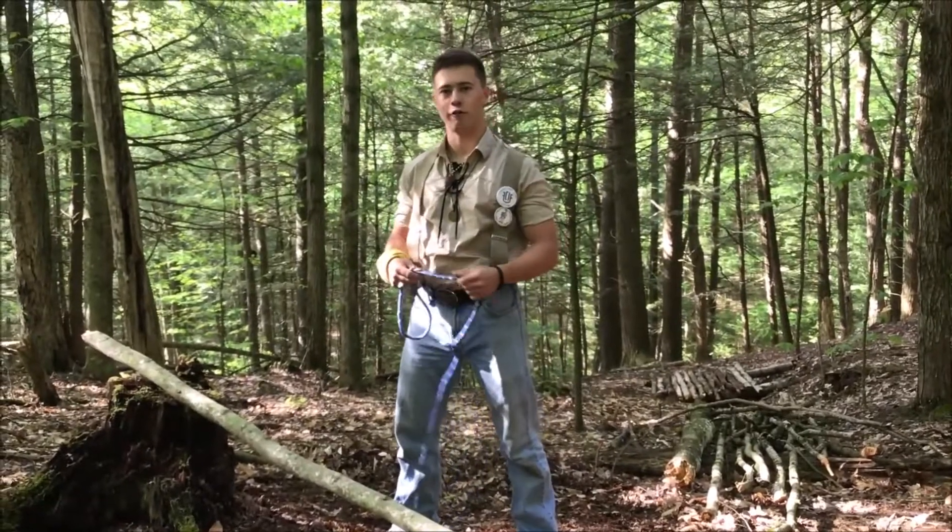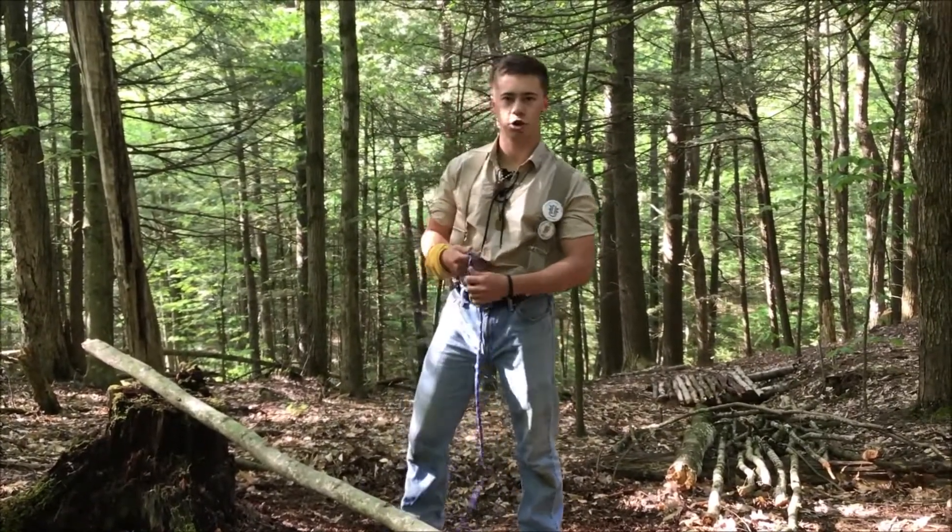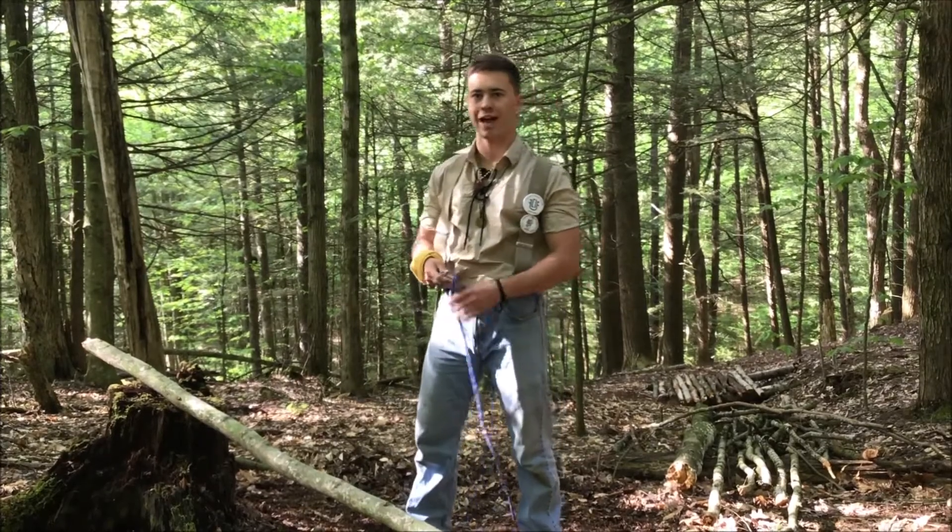The first knot I'm going to teach you is the clove hitch. This one's important because it's a starter and finisher for the square, tripod, round, and sheer lashing.